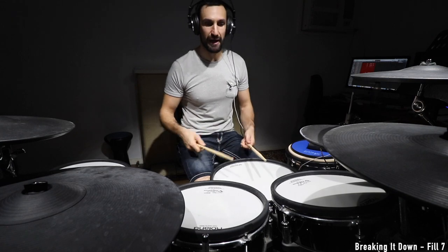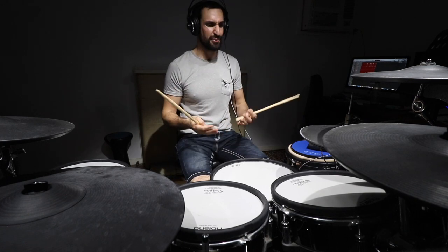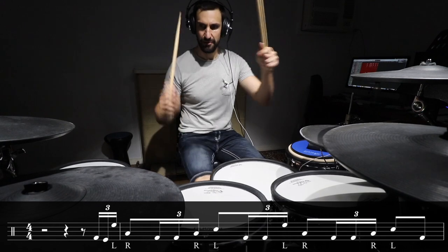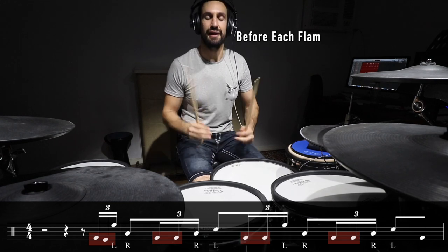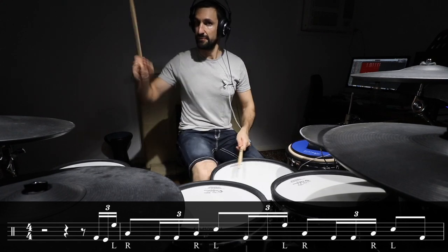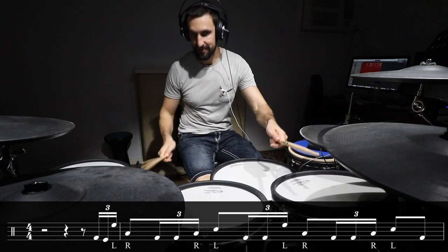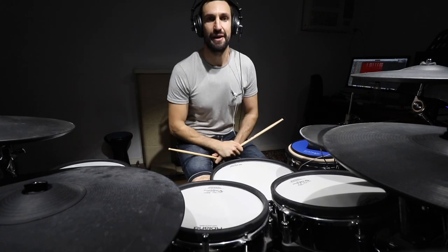Fill number seven. To break that down — it's really just four flams: left, right, left, right, but I flatten them out a lot. What I'm doing is adding a thirty-second note double kick in each space. So one, two, three, four, and one. And then the fill. That was fill number seven.